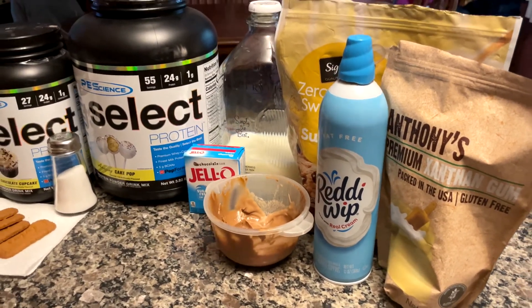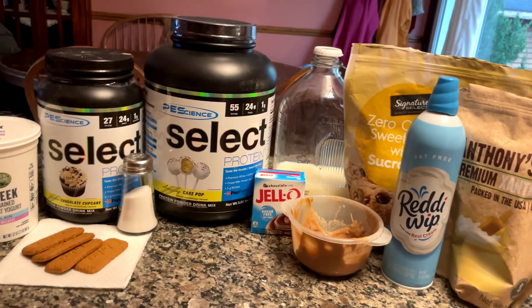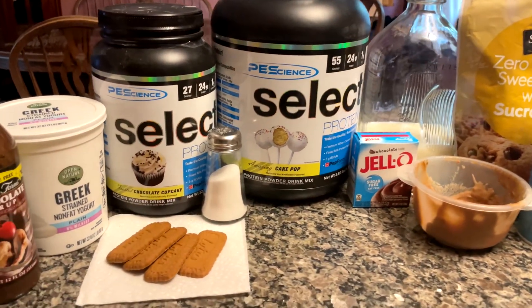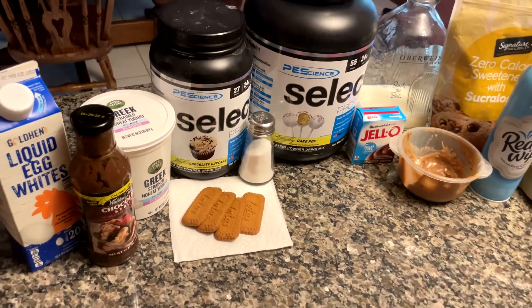If you've seen my channel as of late, you've noticed the theme of Biscoff recipes, and this is no exception — presenting my anabolic Biscoff cookie ice cream. There are quite a few pieces that go into making this recipe, as well as a bunch of different steps. So let me jump straight into it by rattling off all the ingredients that you will need.